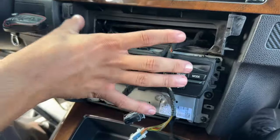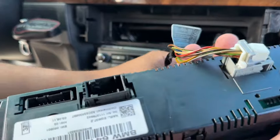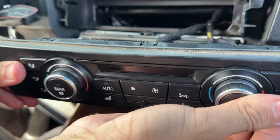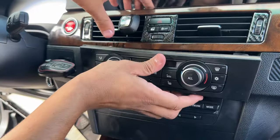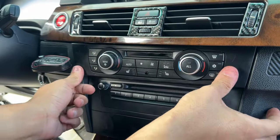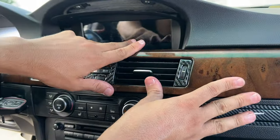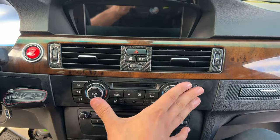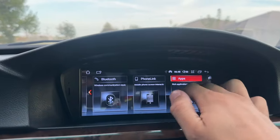Put the front face plate back on, replug the connectors for the AC control panel, install the lower panel making sure it's nicely seated and flush, then stamp the trim piece into place. Fit the middle trim piece back - everything is nice and flush and reinstalled properly. Then bolt in the iDrive screen.